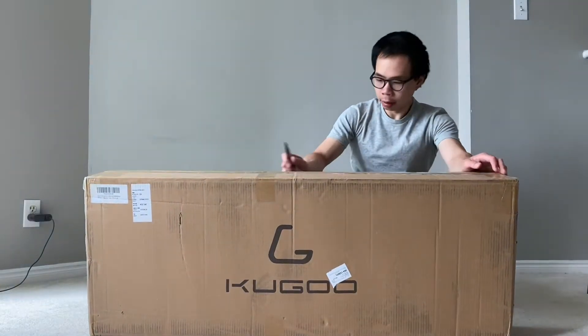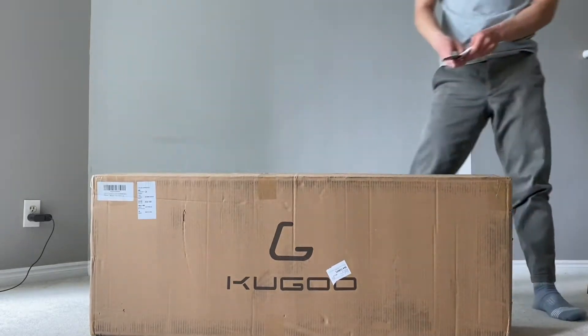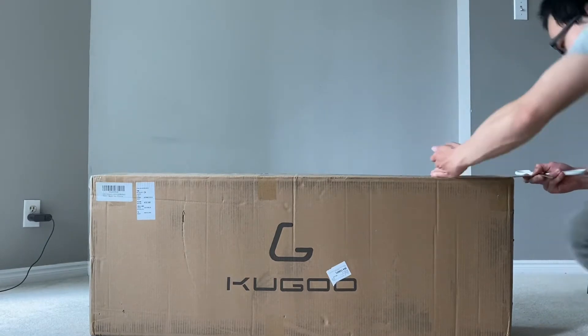I just got this Kogoo M2 Pro scooter. I'm going to unbox it and give my first impressions. This is my first Kogoo scooter — never had one before. Want to try it out?